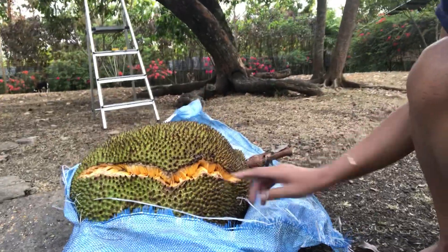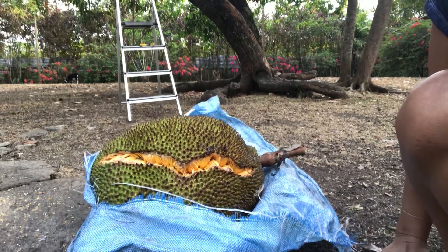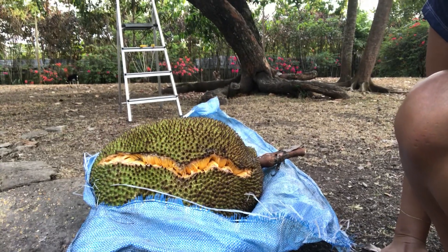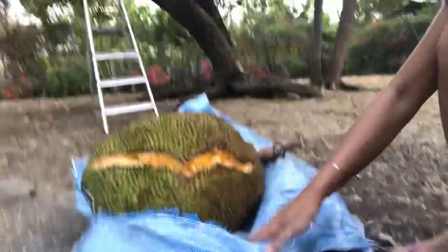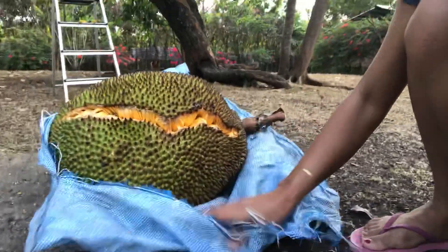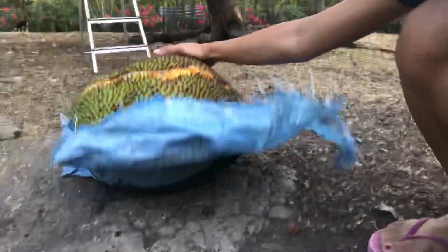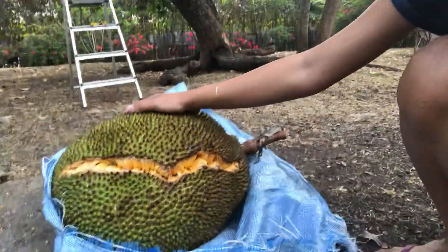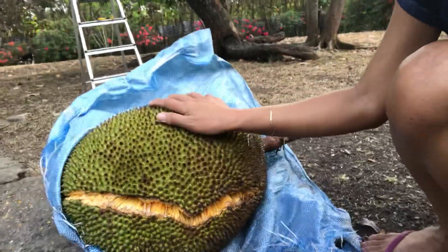I have to move it to our dirty kitchen. The problem is it's quite heavy, so I have to get the wheelbarrow as well. And of course, because the jackfruit is very fragrant, the ants are also coming in here. I think it's like 12 to 15 kilos — it's very heavy.